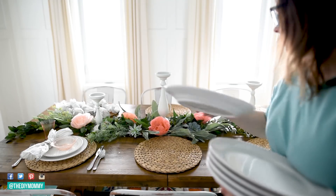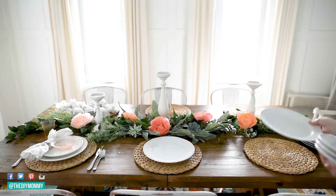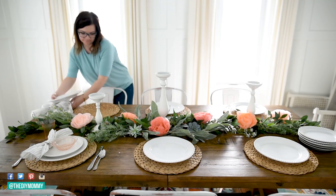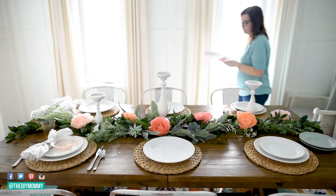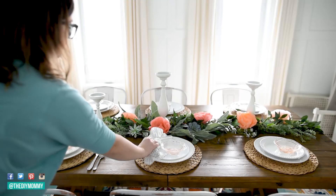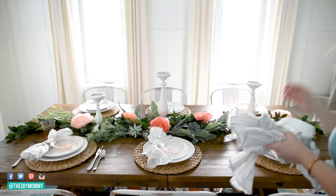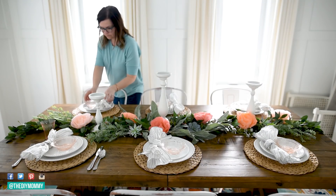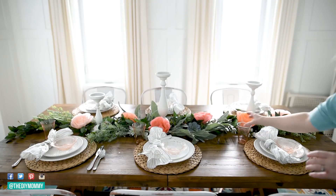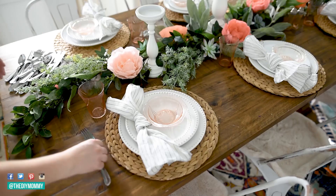Back to the table — I'm using Ikea rattan chargers, which I think are still available and are so nice for spring. Then my Walmart plate set with a big plate and a small plate, the vintage depression glass plates from the antique store, my casual knotted DIY napkin, the pink depression glass tumblers for a subtle touch, a little salt and pepper shaker, and simple silver cutlery.